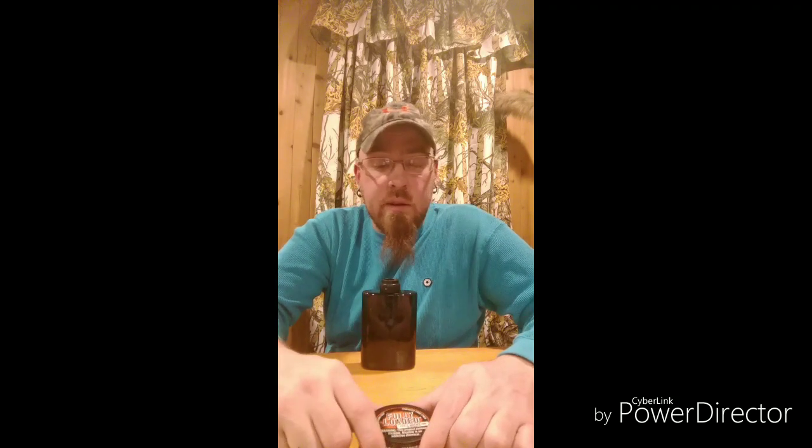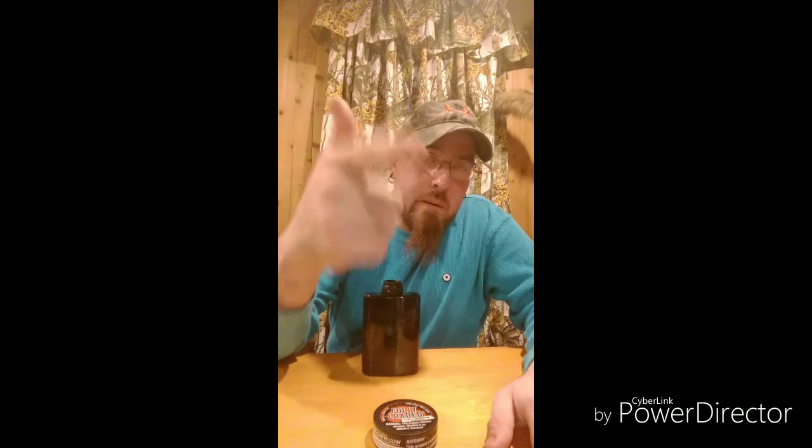If you guys want to try it, go to FullyLoaded.com. I mean, I guess if I run out of Tough Guy — which I'm going to have to put an order in here soon — I will just chew this stuff until my order comes. I'm not digging it. I'm not talking shit on them, it's just not for me. You guys might like it, it might be what you're looking for. Maybe I'm just too old school and I like my dip like real tobacco. But until next time guys, I'm out — later.